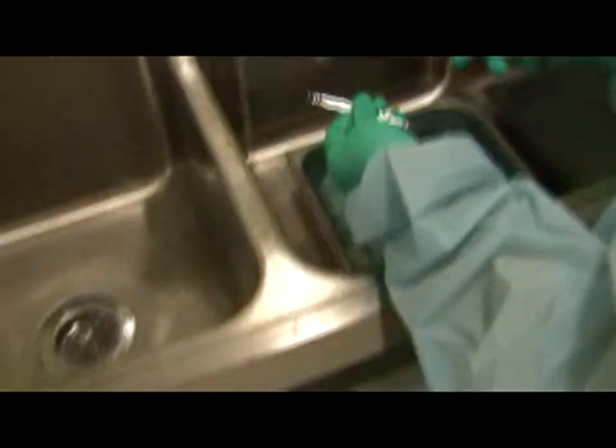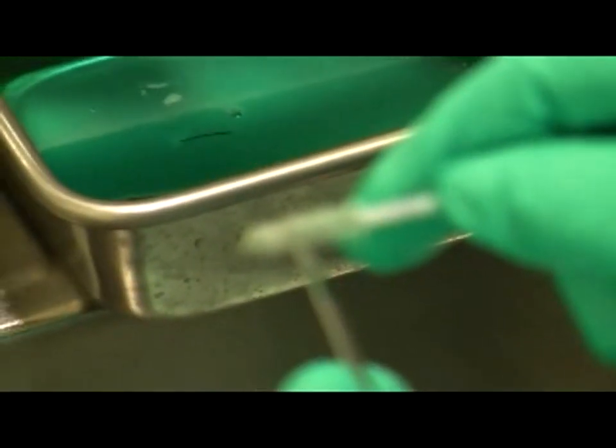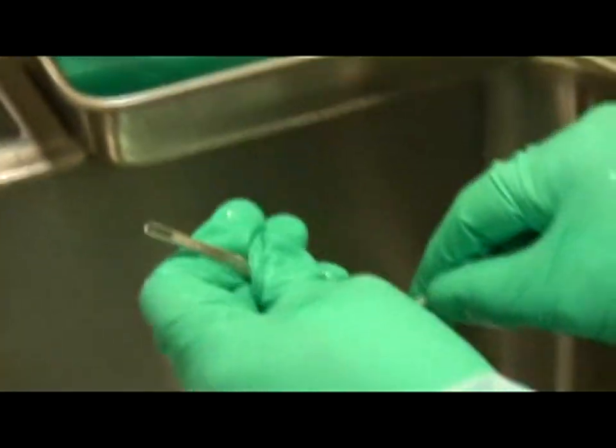The comodon extractor is cleaned the same way as the curette — go in with the small brush, and use the same idea for the narrow end.